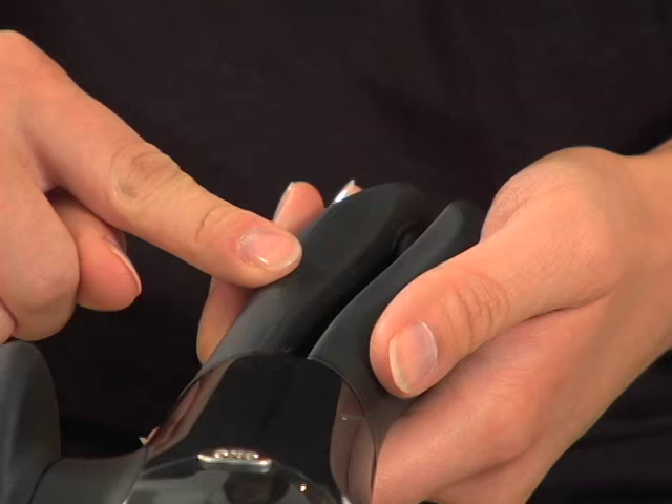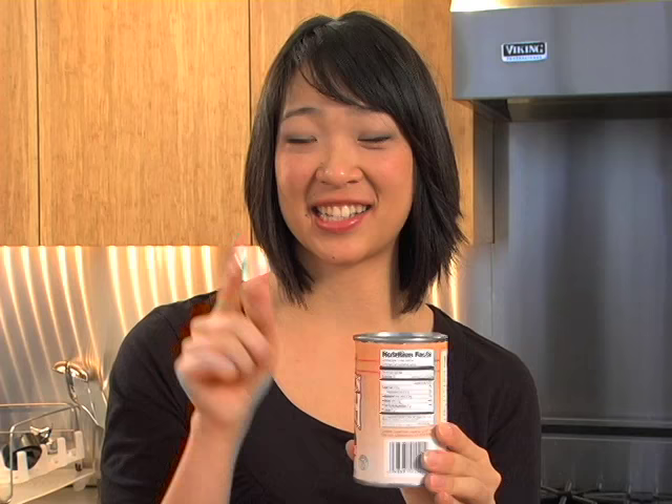Hi, my name is Paula and I'll be showing you how to use a smooth edge can opener. This can opener works like a charm. The soft cushion handles and oversized knob make it easy to operate, and it cuts on the side of the can instead of the top, so there are no sharp edges on the can or the lid.